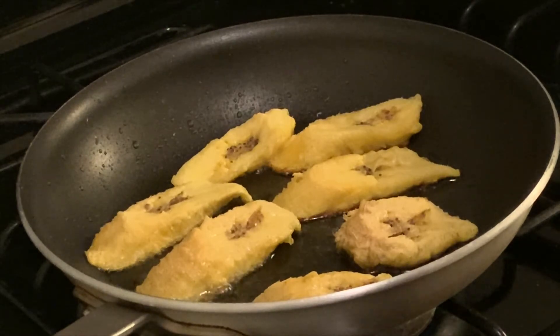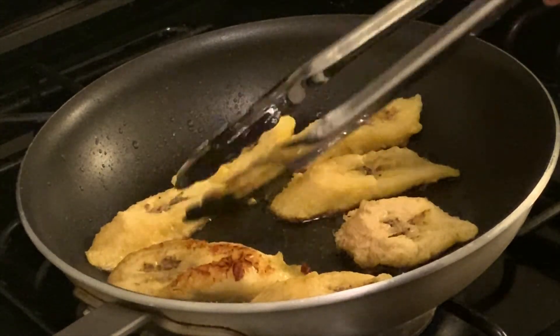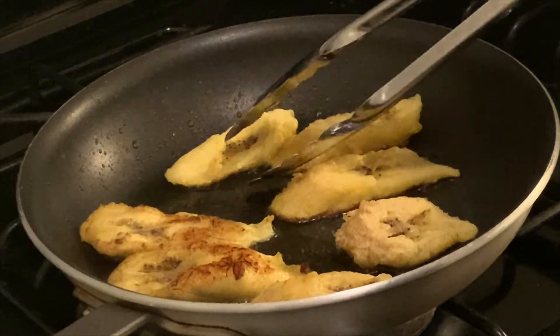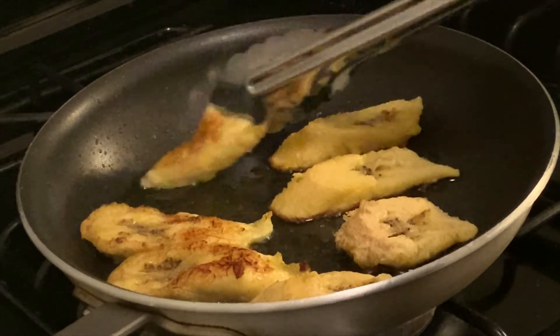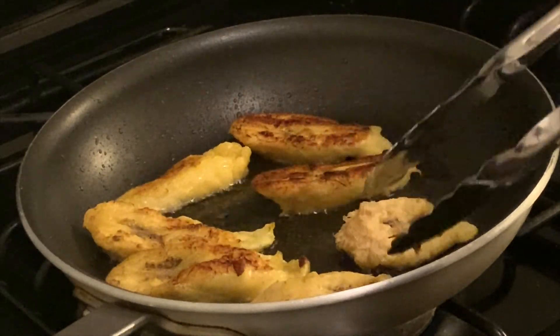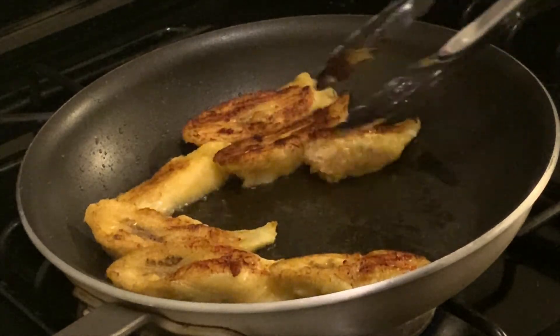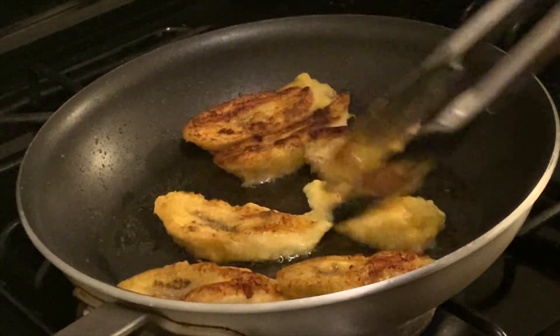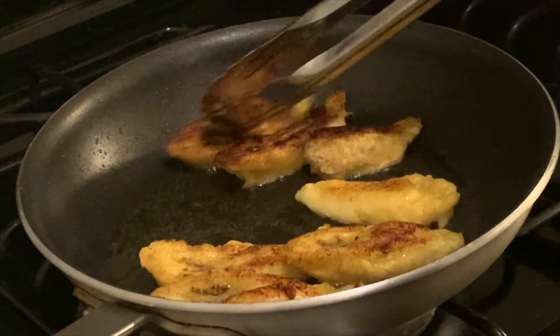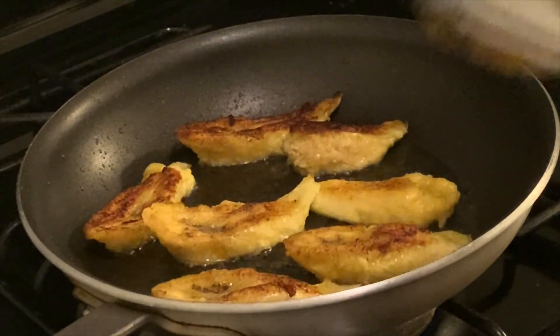Now we're checking on the plantain to see if it's ready to flip over. They're looking a little light, but I'm just going to go ahead and flip them over. Some of them look good and then some of them look light, so we kind of just have to move them around. Obviously the heat is more concentrated on one side, so I moved those over there and readjusted the pan according to the heat.